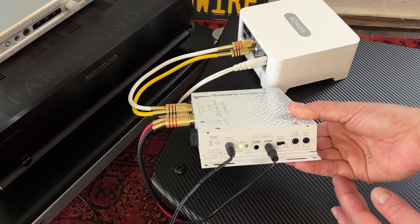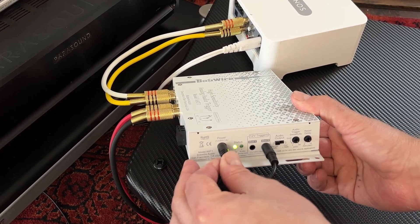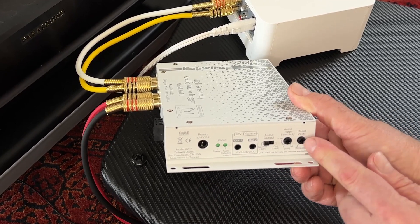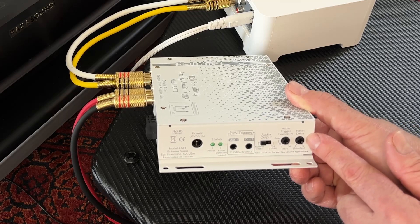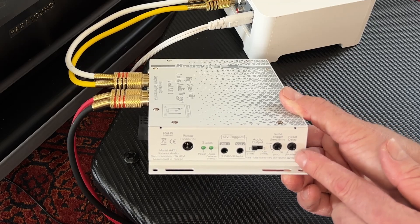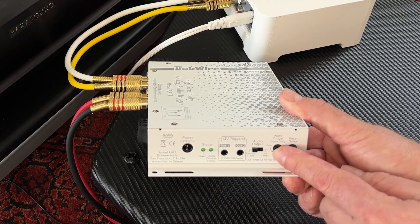Looking at the control panel side: on the far left is the power supply input, in the center we have the 12 volt trigger outputs, and on the far right is the reset delay time. This determines how long the AAT1 waits after audio has stopped before turning off the 12 volt trigger outputs. This is adjustable from 0 to 10 minutes.